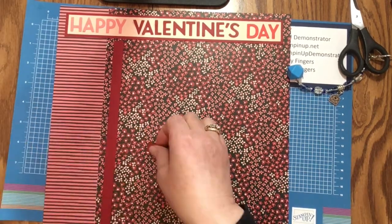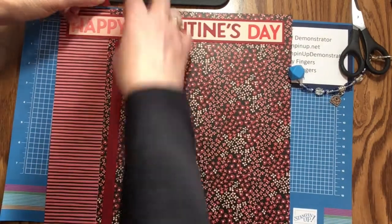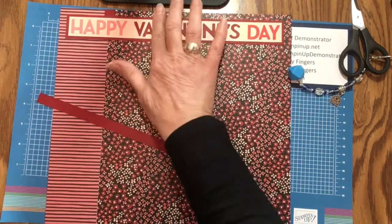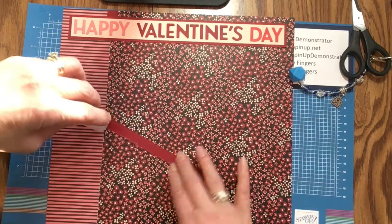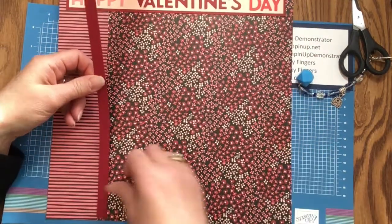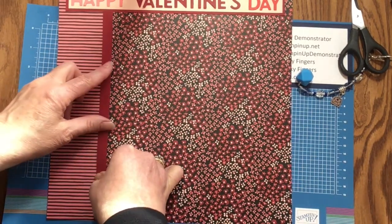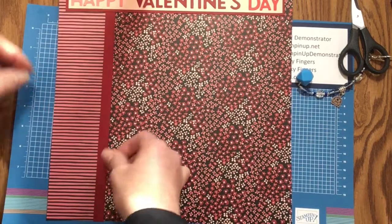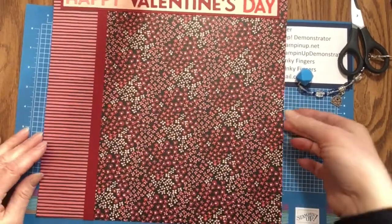I'm just going to place it up there with a little bit of stamp and seal and slip it underneath. If you do have eight and a half by 11 only, it will work — this is the way to do it. And if you have 12 by 12, then obviously you would use that. I'm going to lay some more adhesive for the long piece, align it from the bottom, and line it up with what's already down there. I'll straighten it out and sneak it under there, and no one will be the wiser. That's how you can make it work with just an 11 inch piece of cardstock.